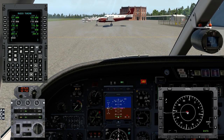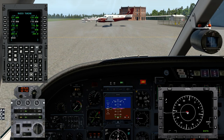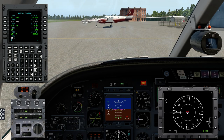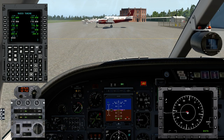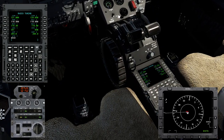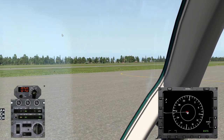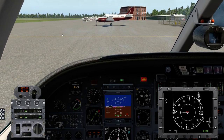Requesting taxi: 'Tacoma Ground, Sky 56, taxi IFR with Lima.' Clearance received: 'Sky 56, taxi runway 17 via Alpha.' Readback: 'Taxi runway 17 via Alpha, Sky 56.' Removing the FMC display for a clear view — going ahead and taxiing south to runway 17.